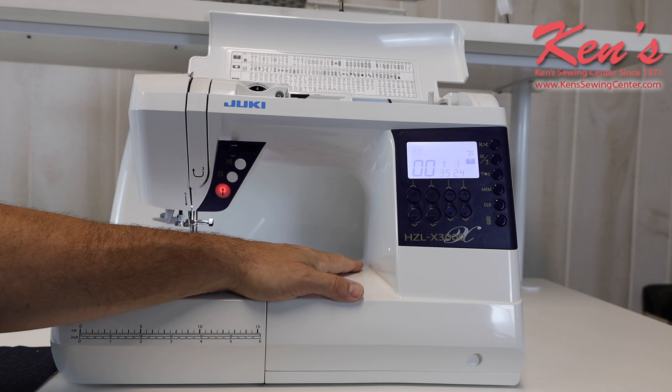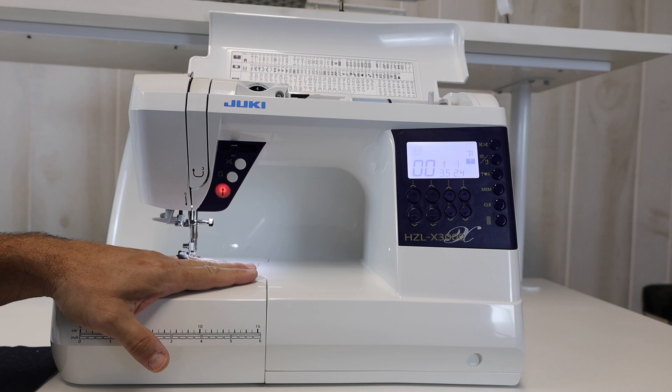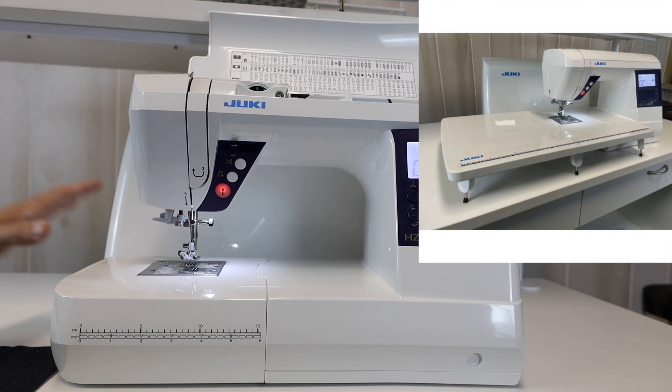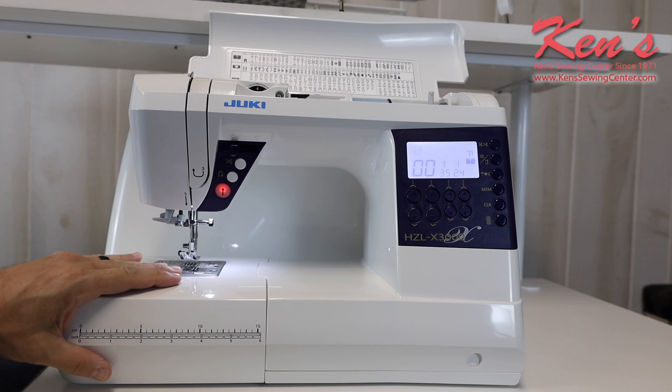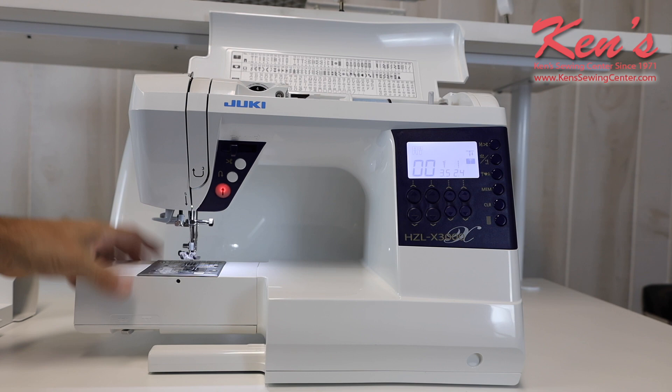There is also an extension table that comes with this particular machine, along with a hard cover. The extension table is really nice because I can slide it around the sewing arm of the machine, and it's going to support the weight of my material to the left where I need it. I really like how it works — I can open it up, get to my accessories, and close it back up without taking it off. But if I want to take it off, I can, for hemming pant legs or shirt sleeves.